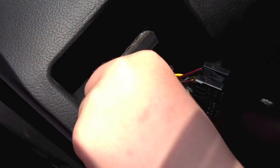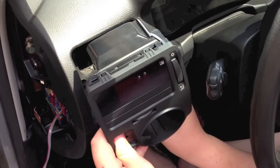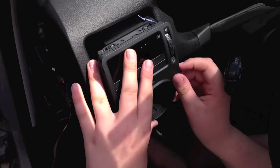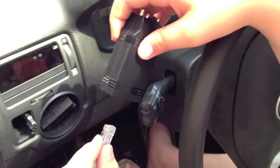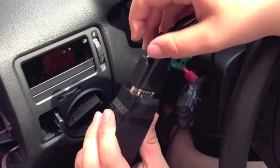Feed the display cable into the vent hole and out the side dash. Insert the vent into the dash until seated. Connect the display cable to the control box. Connect the harness to the control box and tighten the connectors.